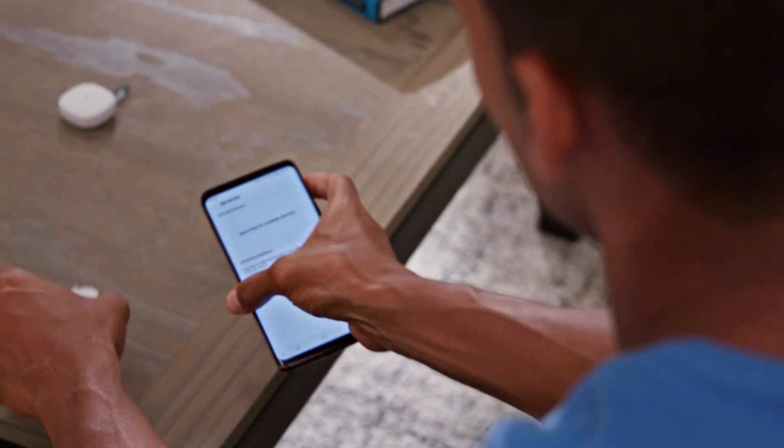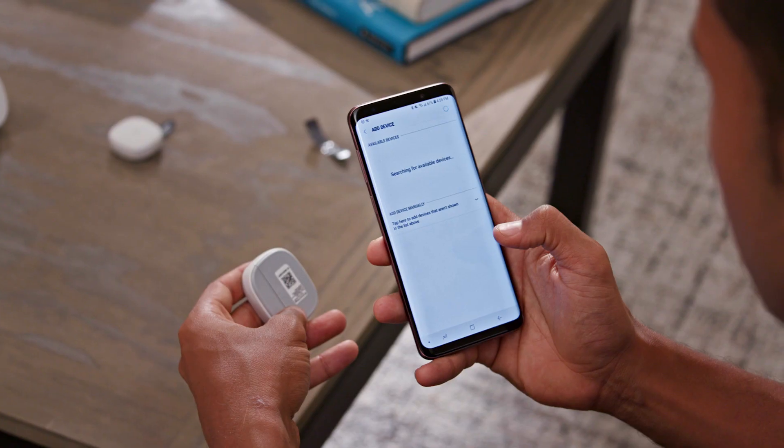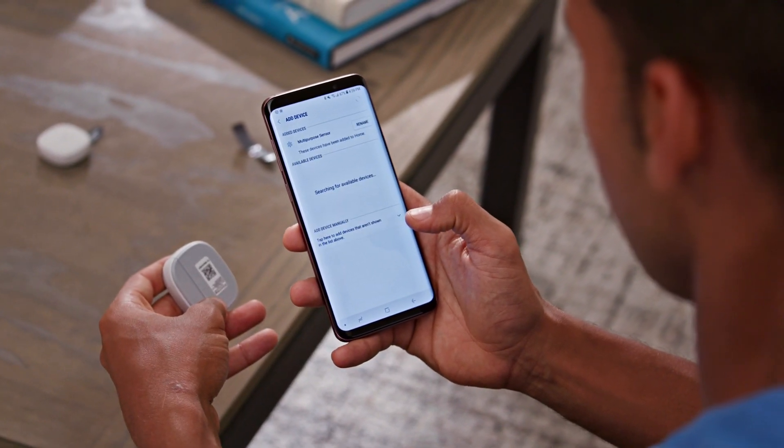Remove the tab marked Remove When Connecting from the sensor. Complete the setup by scanning the QR code on the back of the sensor and follow the on-screen instructions in the SmartThings app.